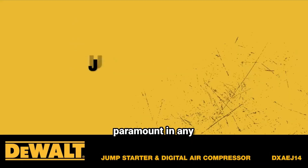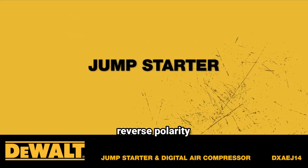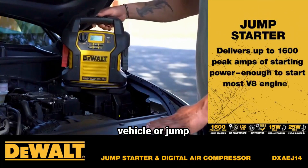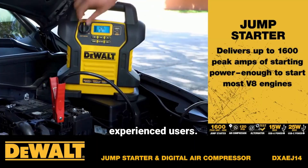Safety is paramount in any jump-starting device, and the DXAEJ14 includes reverse polarity protection to prevent mishaps. If the clamps are connected incorrectly, an audible alarm alerts the user, ensuring no damage occurs to the vehicle or jump-starter. This protection is especially helpful for less-experienced users.